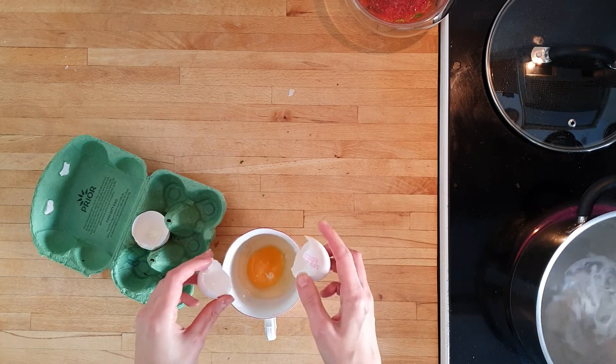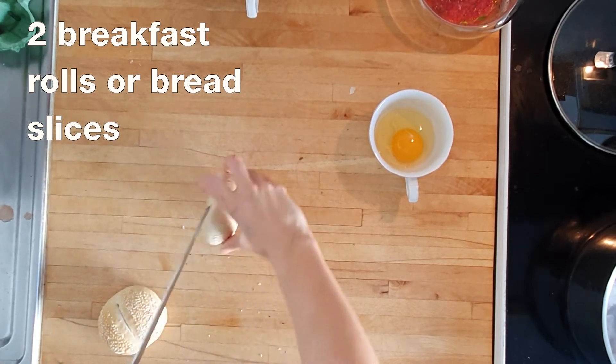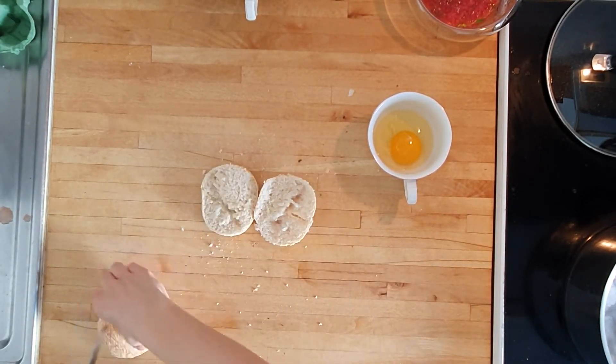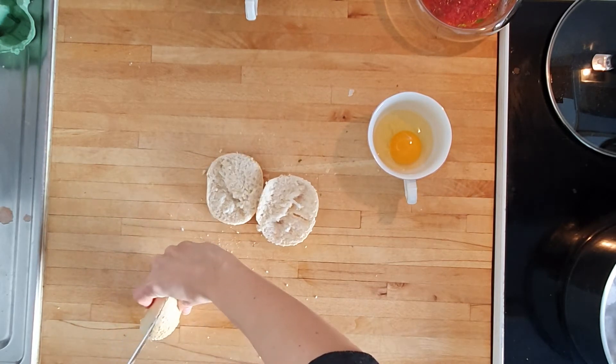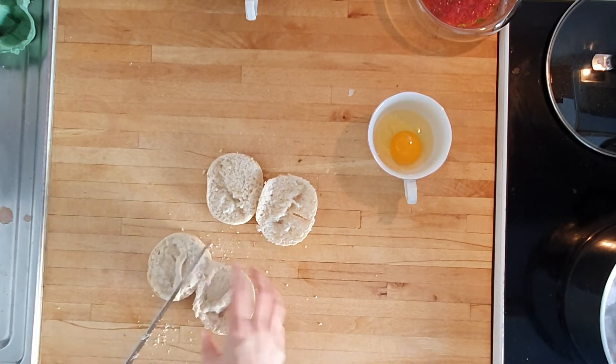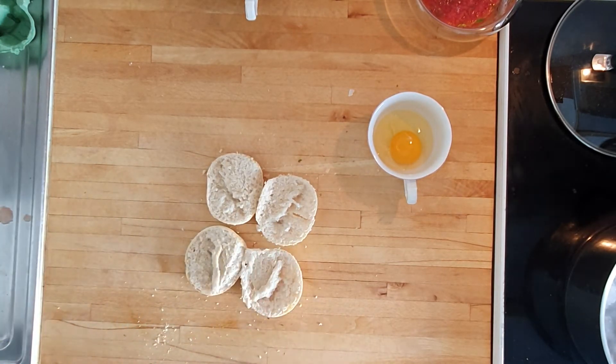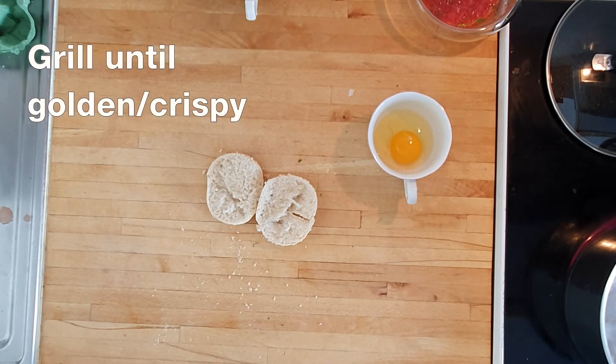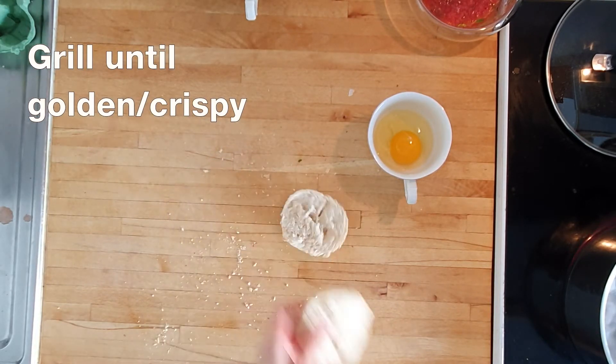Meanwhile prep your second egg in the container and then bring out your slice of bread or breakfast roll. I'm using some light breakfast rolls here for the aesthetics, but it works just as well with sourdough or something with a bit more grain. Remove your garlic clove from the oven and turn the settings to grill before popping in the rolls or bread slices for a couple of minutes or until crispy.